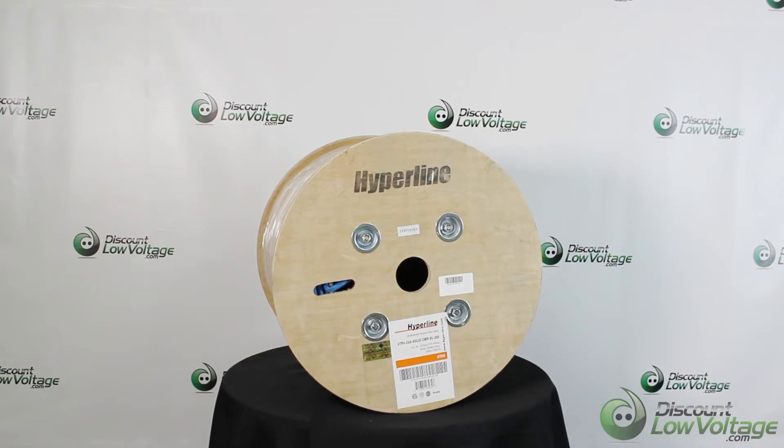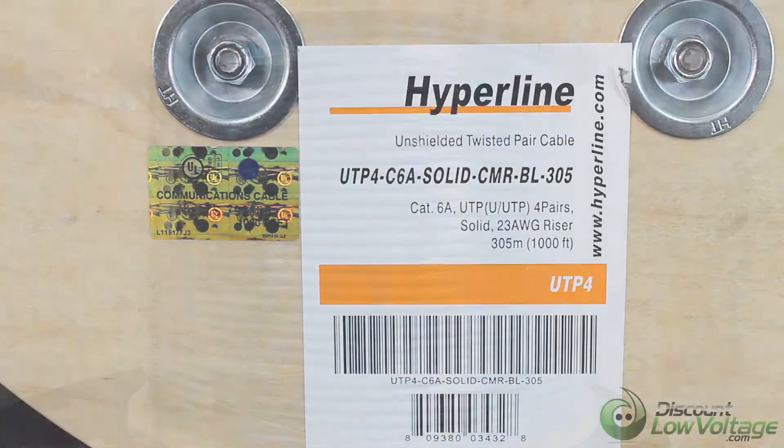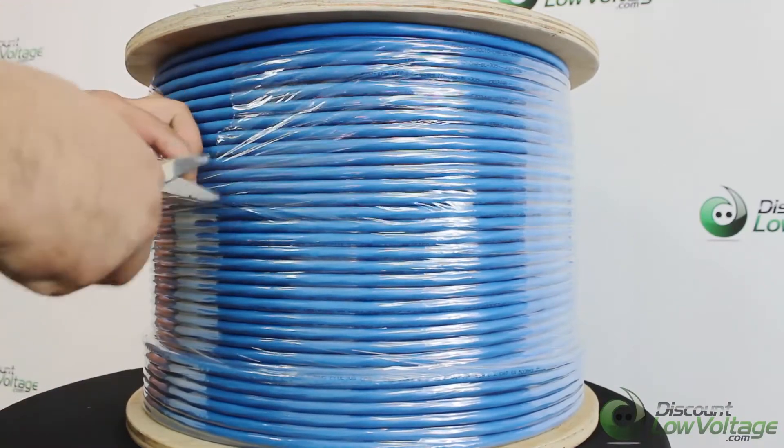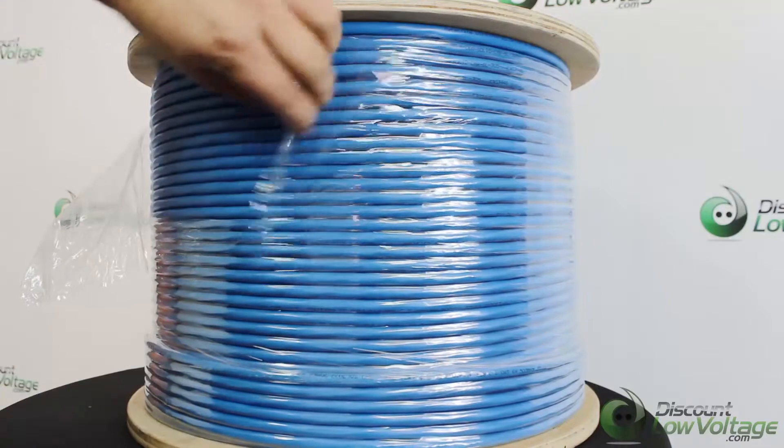This is one of our many Cat 6a cables. This is a CMR cable by Hyperline, sold on thousand-foot reels. Some of the product features of this cable: it's designed for high performance of single cable transmission.